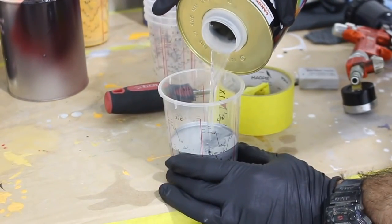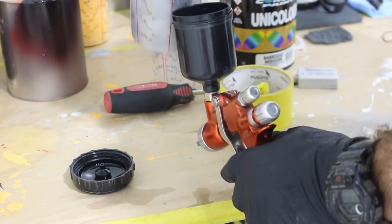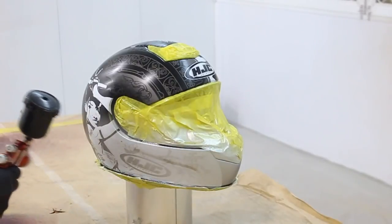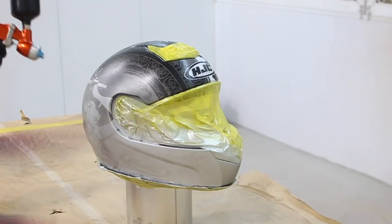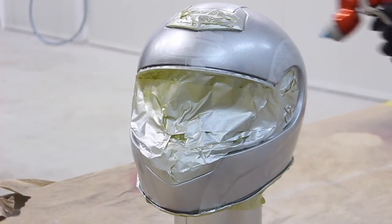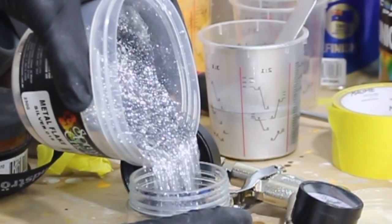I didn't actually show it in the video, but I sprayed an adhesion promoter on the helmet before I did this silver. So I've mixed up this silver 50-50 with base coat reducer and I'm spraying the silver over the helmet. Another thing you don't see in the video is I got a spider webbing from this base coat — the coating on the helmet just reacted with the paint. So I had to fix that before I went on to the next step.